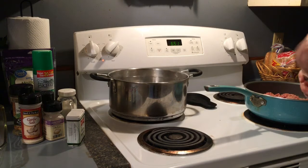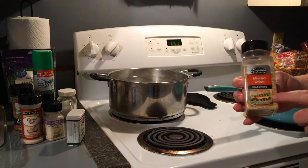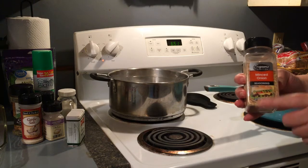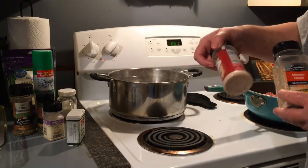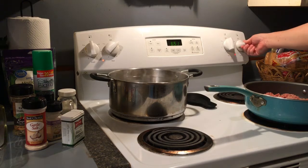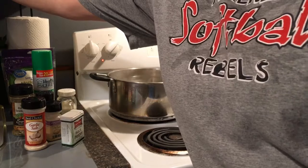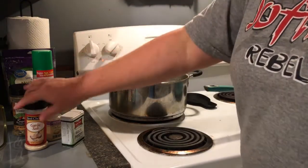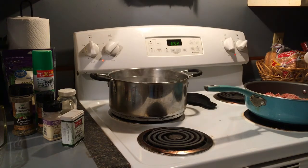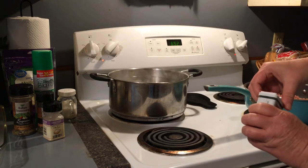The first seasoning I'm going to use is minced onions — these came from the Dollar Tree. I'm going to go ahead and start my hamburger meat. I'll add a few of these minced onions because Neil doesn't like onions but he can tolerate those. I'm going to use just a little bit of garlic salt because I don't want to salt it too heavily, and a little bit of black pepper.